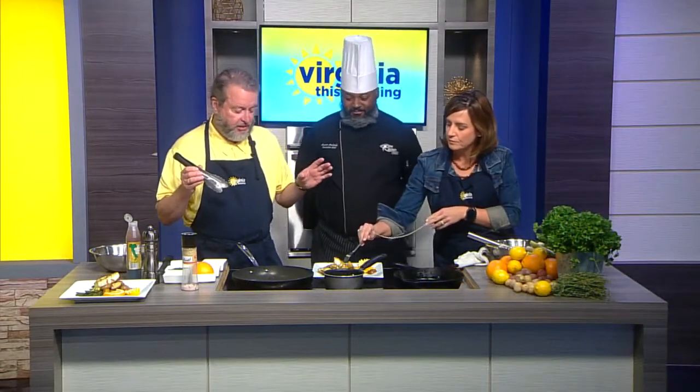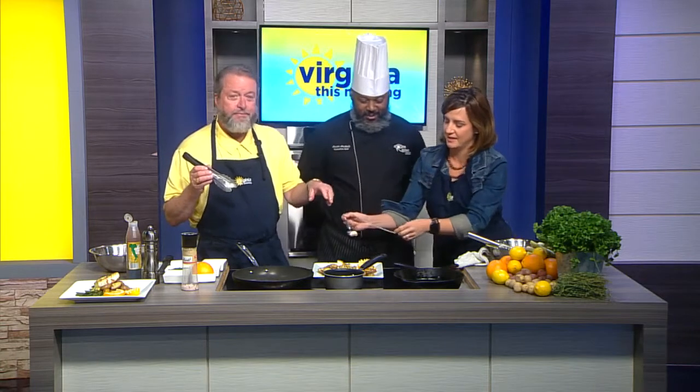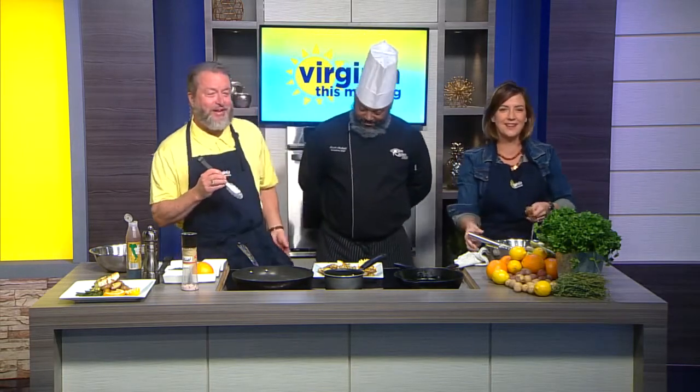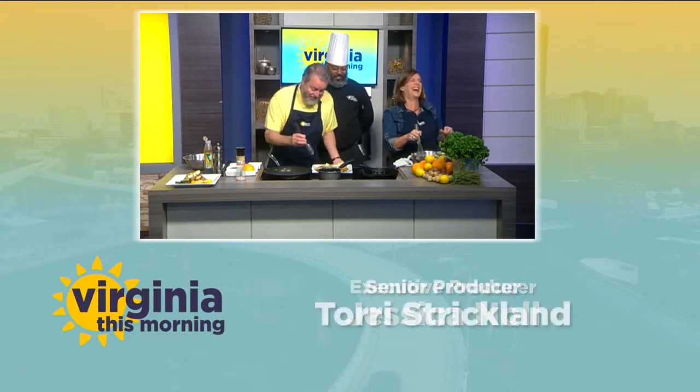Somebody asked me the other day — they said, when you have those chefs on, that food's plastic that they show on camera, right? No, not on our show — it's real. Just look at Bill's apron, you'll see a little bit of it on there. I got a little something on the apron and I didn't even do anything — I made a mess!